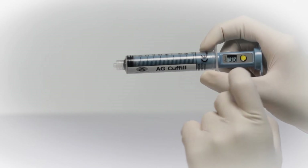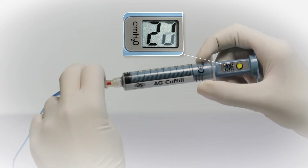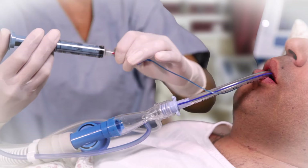Hospitec Respiration introduces Cuff Fill, the most accurate, accessible, and easy-to-use device for pressure regulation of airway cuffs.